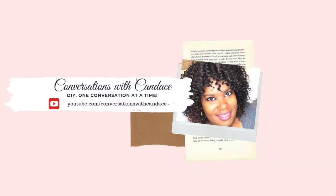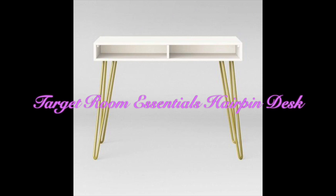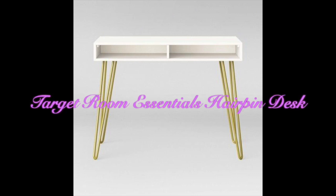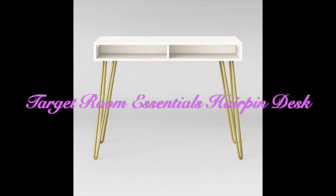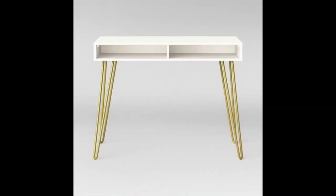Hey y'all, welcome to another episode of Conversations with Candice. I'm Candice and we're going to be conversing today. Today I'm doing an unboxing and a review of the Target Room Essentials hairpin desk. This desk can be used for students, for home, for makeup, for anything.